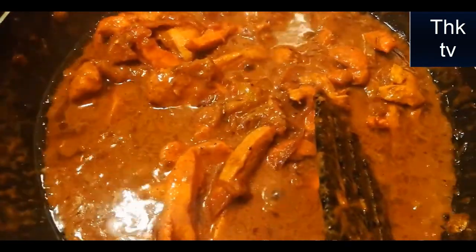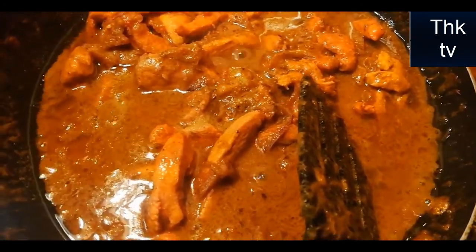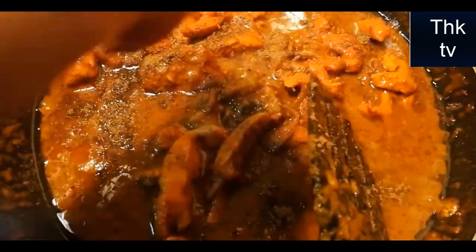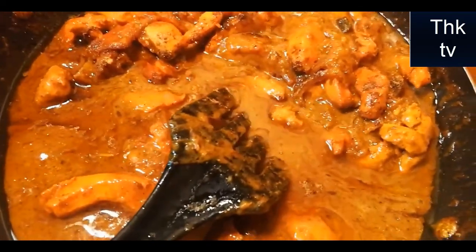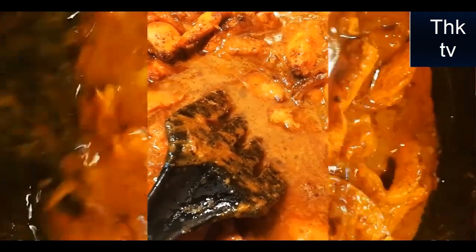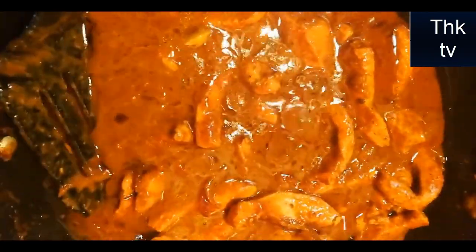Add some salt and mix it. Add 3 minutes to the dish, then add 10 minutes to the dish, then add our biryani. We'll be ready to add oil and cheese.